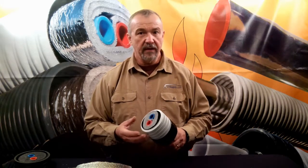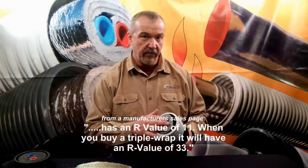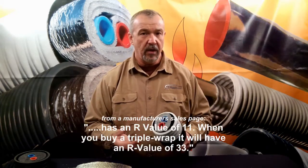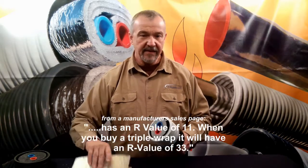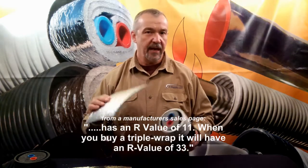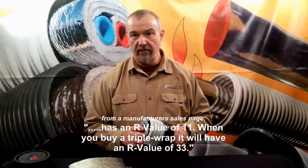For an example, one manufacturer's website that I visited — a company that has both a 3-wrap and a 5-wrap — touts an R-value of 33. They make the point that the base insulation has an R-value of 11, and so you take that times 3 for their triple-wrap product, and that gives their product an R-value of 33.